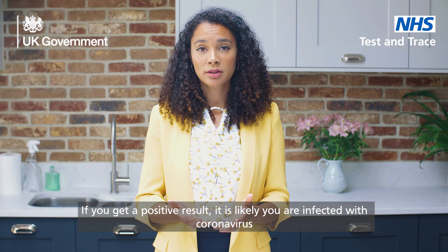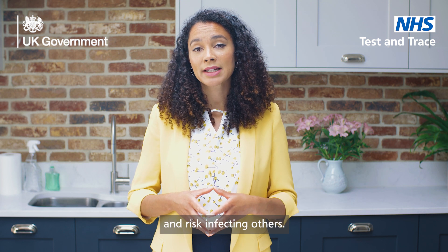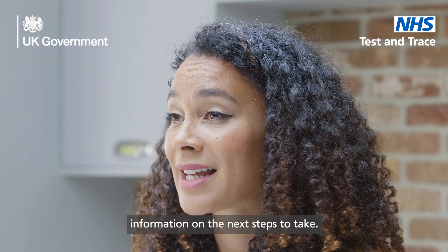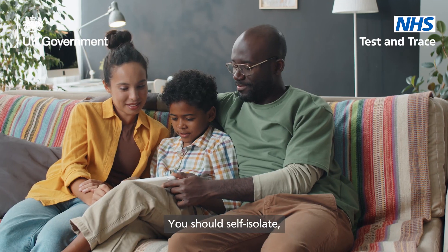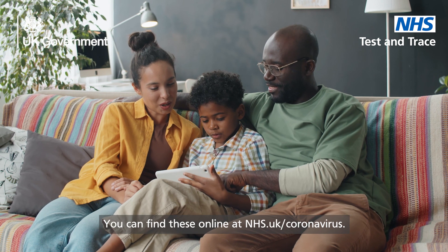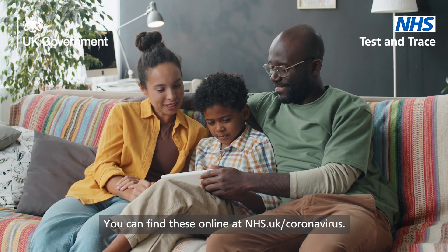If you get a positive result, it is likely you are infected with coronavirus and risk infecting others. When you report your result, you will be provided with further information on the next steps to take. You should isolate, and anyone who lives with you should follow current local and national guidelines. You can find these online at nhs.uk/coronavirus. You should also book a confirmatory PCR test.